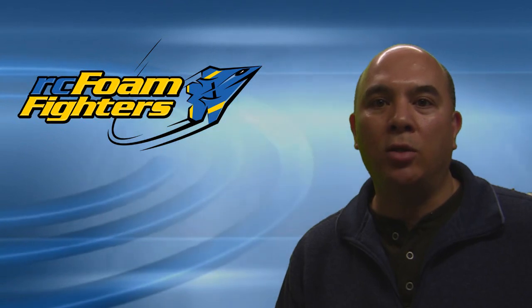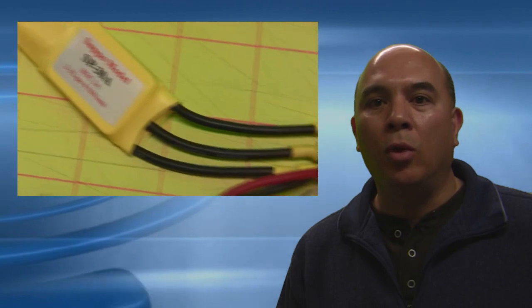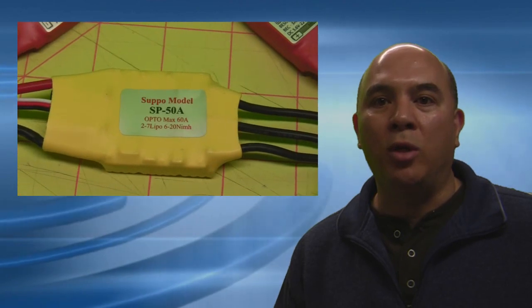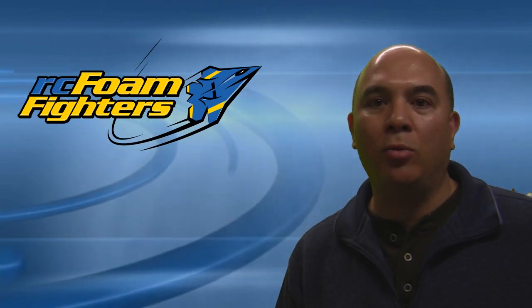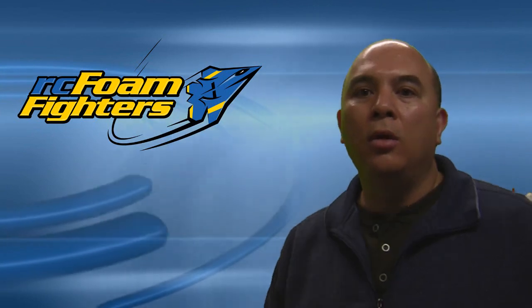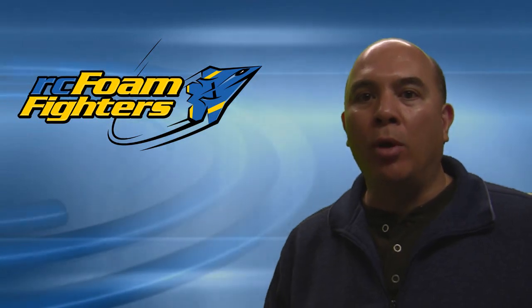Step two to matching your system is you want to pick the ESC next — the speed controller. Normally we try to get something that's a little bit higher rated than the max capacity of the motor. So if the motor is rated at say 28 amps max capacity, you're going to want to get a speed controller that's at least 30 amps of max constant amp draw. You don't want to go too much higher than the motor because most ESCs have a built-in cutoff where if they're over-amped, they'll shut down to help protect the motor and the speed controller. It's important not to choose a speed controller with too high an amp rating or you could burn up your motor.